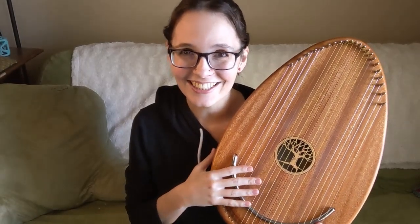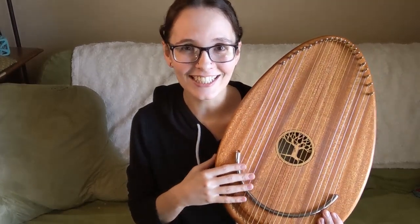So there you have it. That is the Reverie harp — how it works and its unique tuning.